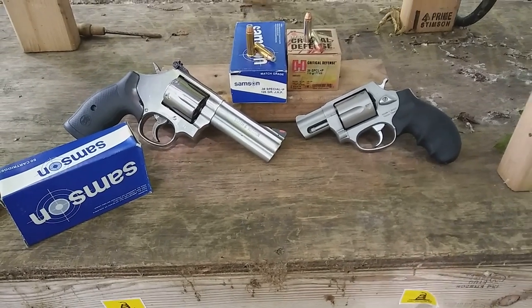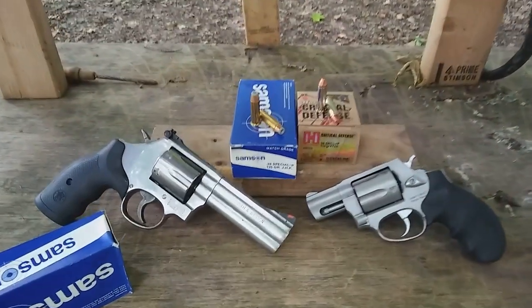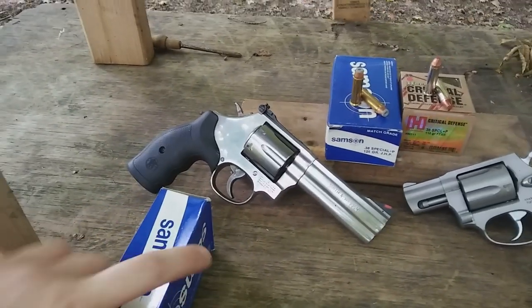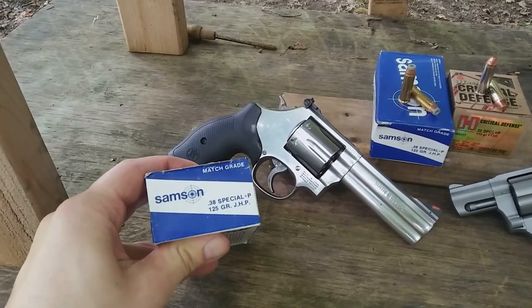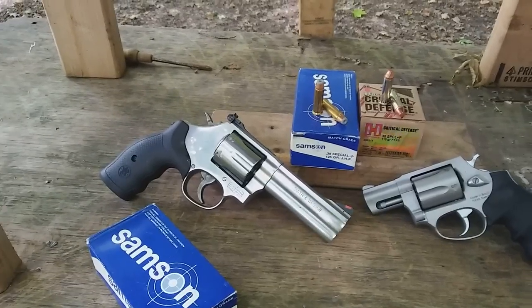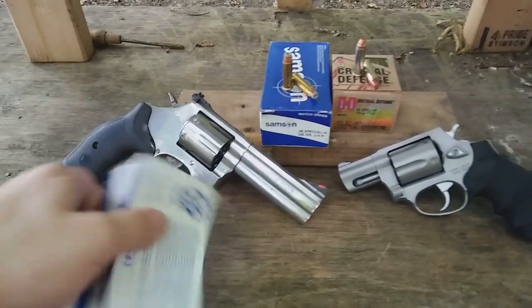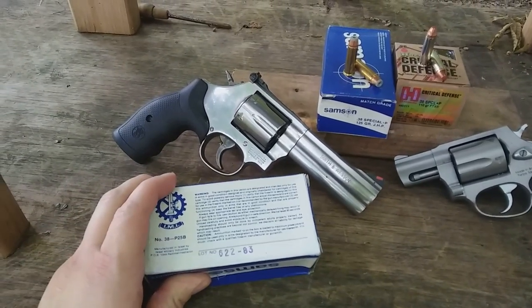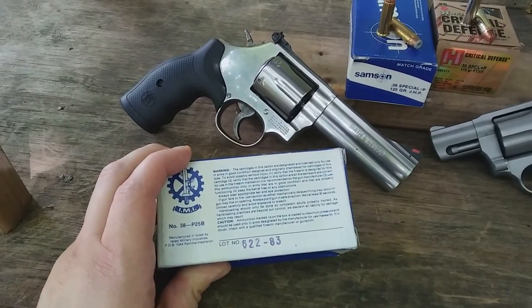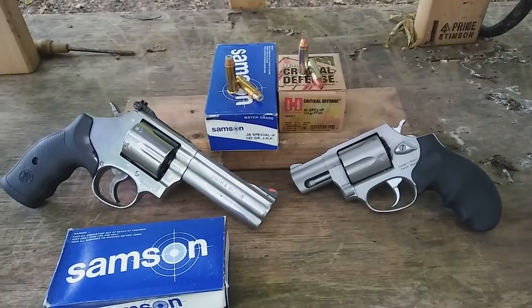I have a special ballistic test today — very old ammunition versus very modern ammunition. This is Samson ammunition 38 Special +P 125 grain, donated by NEPA Gun Talk, who sent me 250 rounds still sealed in the plastic. It's manufactured in Israel, and looking at the lot number it says 622-83, which I believe is the manufacture date — making this 36-year-old ammunition versus ammunition produced earlier this year.